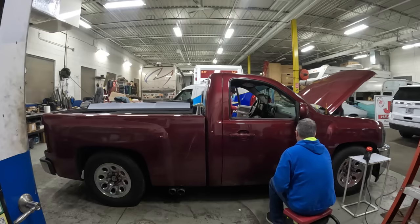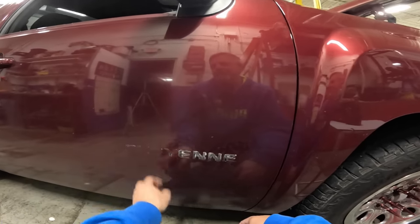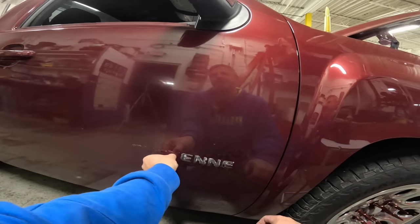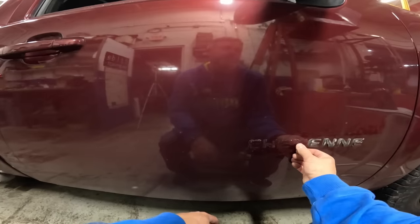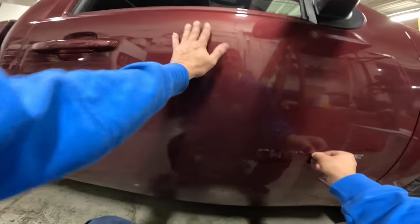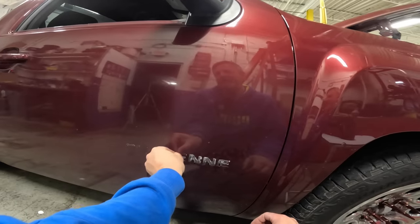Francisco asks if the host does a lot of color-change wraps. He says he tries not to — they're so busy with commercial work, and color-change wraps require so much detail. With commercial wraps, things don't need to be 100% perfect, but color-change wraps require near-paint-level perfection, and some areas around corners just won't look exactly like paint. He turns a lot of color-change work away. However, he makes Francisco an offer: if he trains Francisco and Francisco gets really good at color-change wraps, he'll bring him in part-time and pay him well to do wraps.